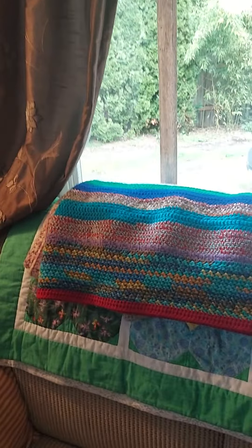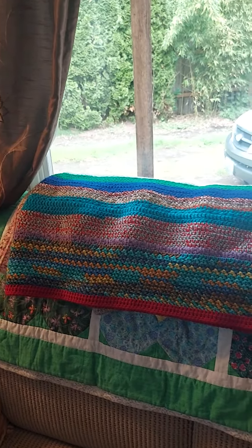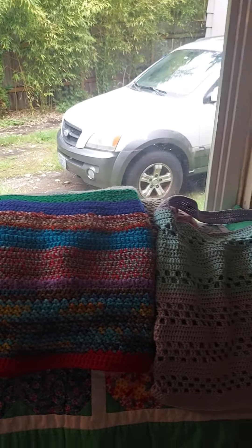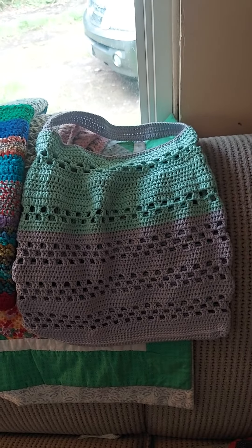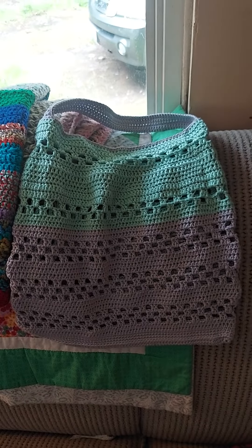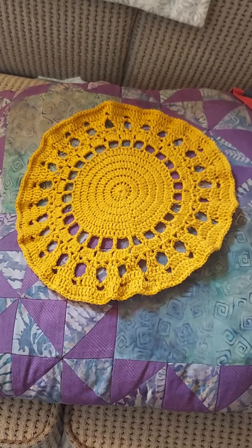I'm going to turn the camera around and let you see. The blanket is a blanket — that's just part of it. And the bag — I used two colors. And here's the doily that I was telling everyone about.